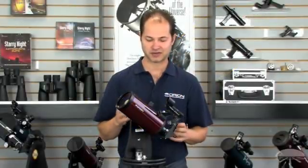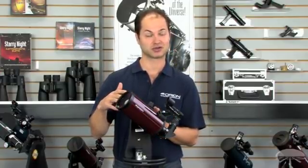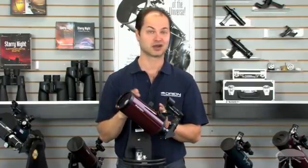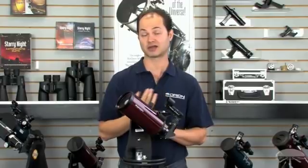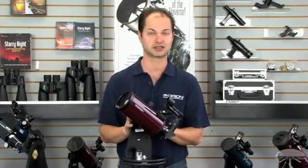The primary advantage of a Cassegrain like this is that it's very small. The focal length is actually longer than that first refractor I showed you — about 1,200 millimeters — but it's folded up into a very small size. So that makes it great for taking on an airline or traveling when you're camping and don't have a lot of room. You get a very compact telescope with good aperture.